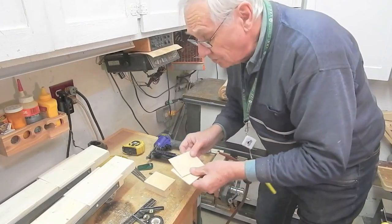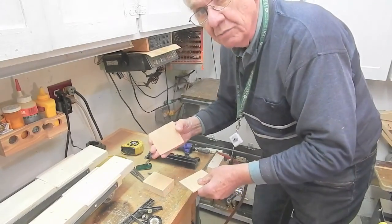Cut out a couple of latch plates from good quality eighth-inch plywood.